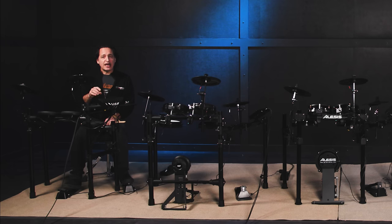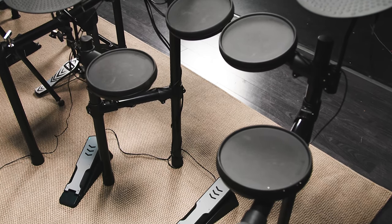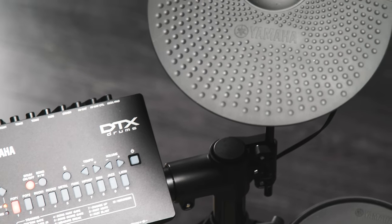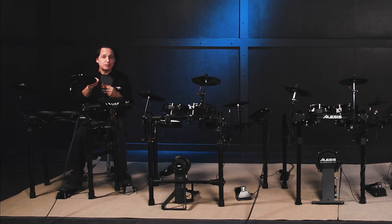The module has 10 preset drum kits and 450 onboard percussion, drum, and keyboard sounds. There are 10 play-along songs, 10 training functions, 9 types of onboard reverb, a metronome, and a tone generator. Everything's connected to this four-post rack. You get very nice feeling and responsive 8-inch rubber pads for the snare and toms, and three 10-inch cymbal pads for the crash, ride, and hi-hat. There's also audio and MIDI over USB, which is a fantastic feature at this price point. You can connect this drum kit to your computer and your DAW, record sounds right out of the DTX module, or connect to third-party plug-ins — which means your sound palette is really endless.